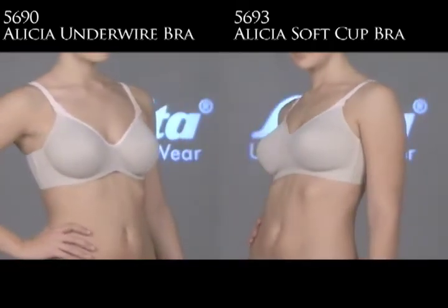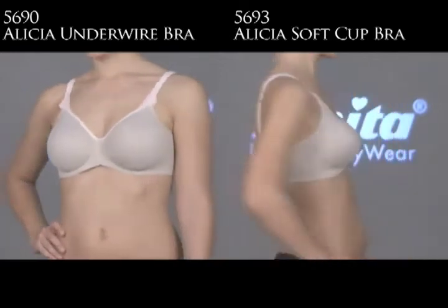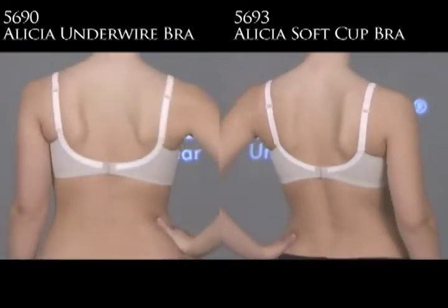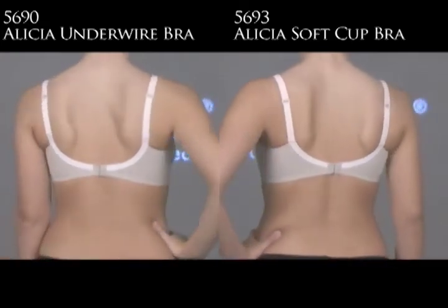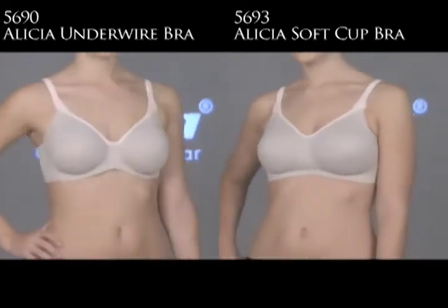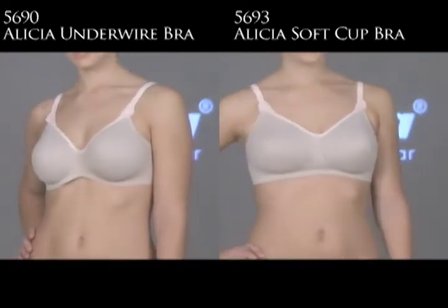Both have single ply molded cups made with a rigid microfiber. This fabric eliminates bounce while keeping you contained in a seamless bra. Both have an attractive low cut neckline with contrast color banding.